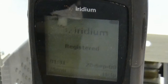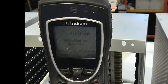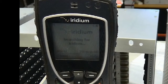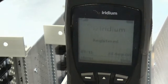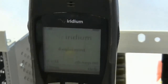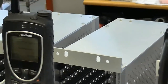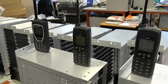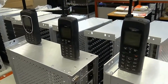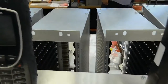Going back inside, our phones should show full bars and registered on the screen. If we disconnect the power from the indoor unit we will lose the signal. Let's see this with three phones.